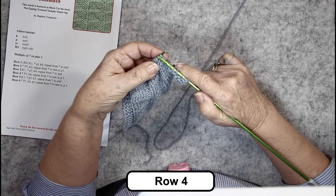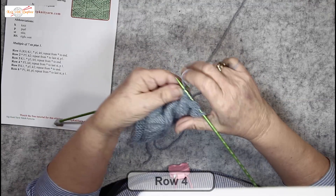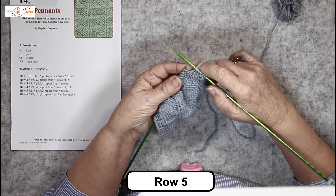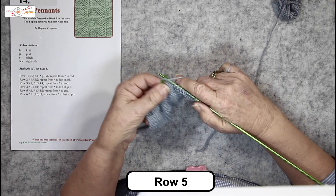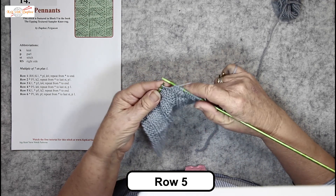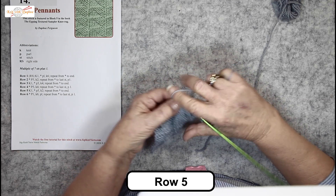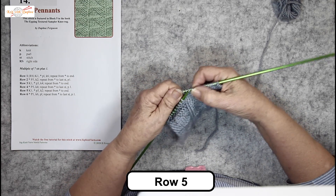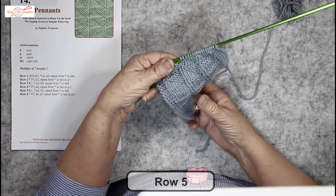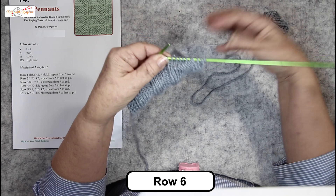Row four: purl three, knit four. We've finished in the right place — you can see by the long chain there. And so on. Row five is a purl five, knit two row. Purl five, knit two, knit two, and there's the edge of the pennant. Row six is knit six, purl one.